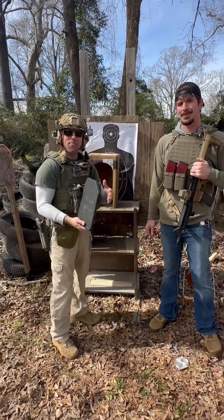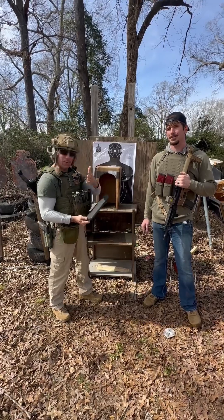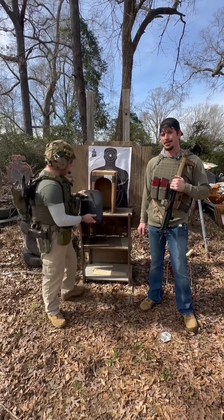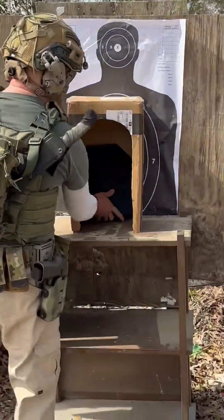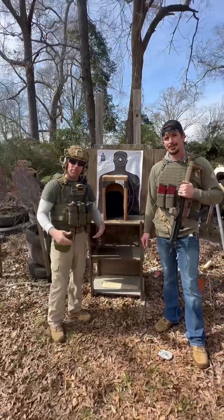I'm here with Woody today. Woody is a very big skeptic when it comes to steel armor, like a lot of other people out there. We're going to go ahead and set this up in a box so anything that we shoot into this, it's going to show us if there's any spalling.